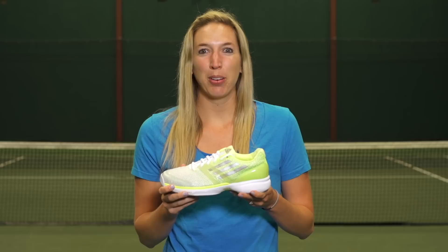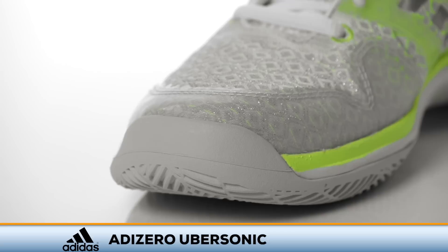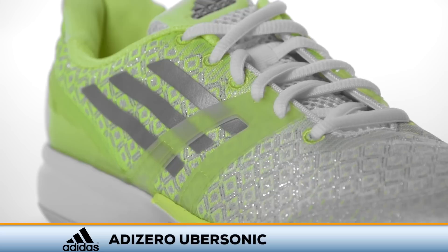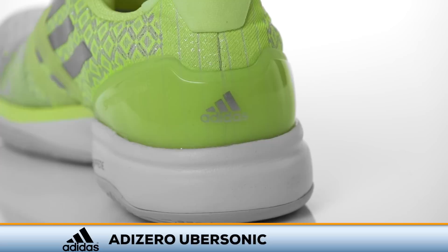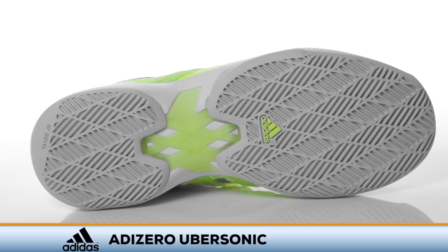Be uber quick on the court with Adidas Adi Zero Ubersonics. Adidas replaces the Tempaya line of shoes with a stylish and lightweight replacement. Worn on court by WTA Pro Anna Ivanovic, the Ubersonics feature a woven fabric upper with dual density sprint frame technology for heel support. Adiprene and Adiprene Plus cushioning throughout the shoe provide a comfortable ride for aggressive movers. The Adi Wear 6 outsole has a modified herringbone pattern for excellent traction and durability.